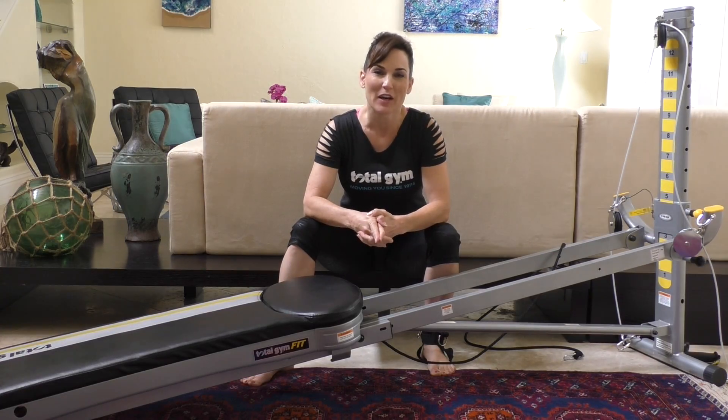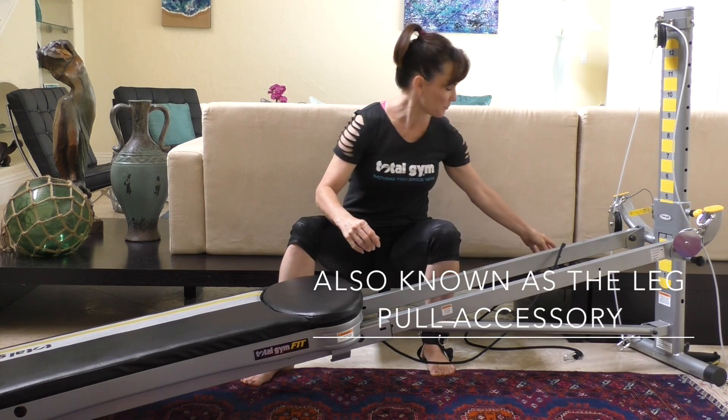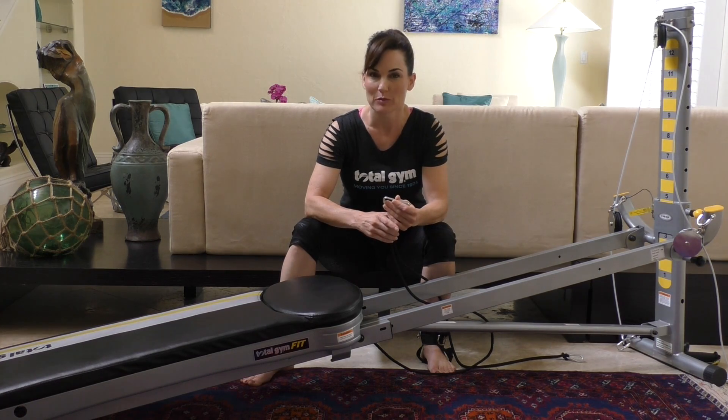Hi, I'm Jo De Sarvi. Welcome to Total Gym's Spotlight video on the leg pulley system. This pulley system is an extremely versatile piece of equipment that you can use to do Pilates-based movements.